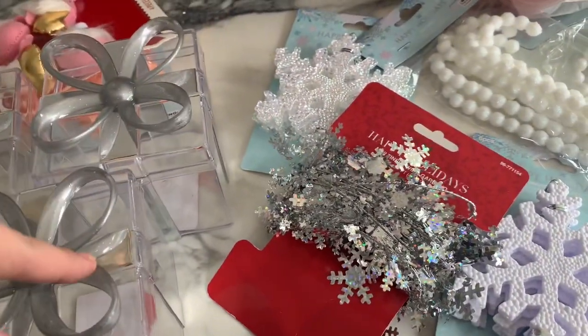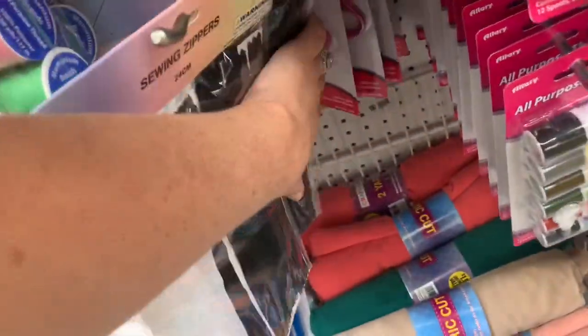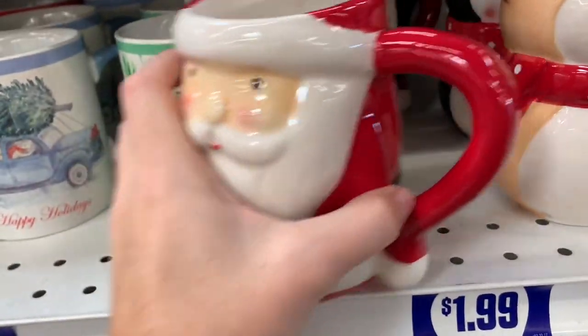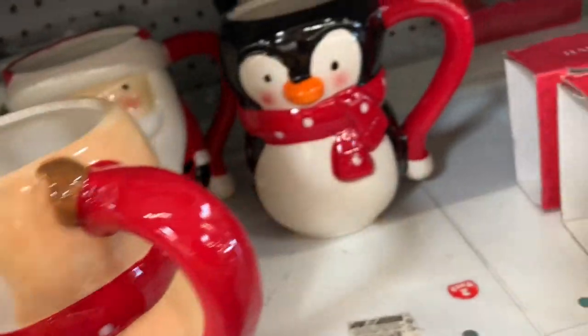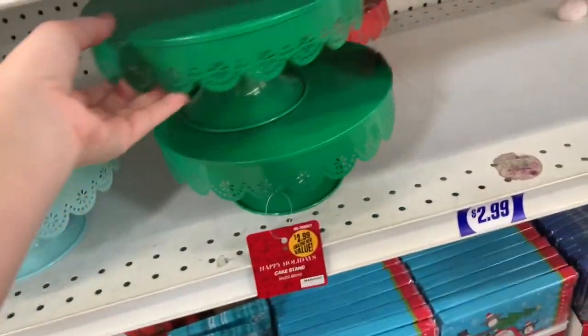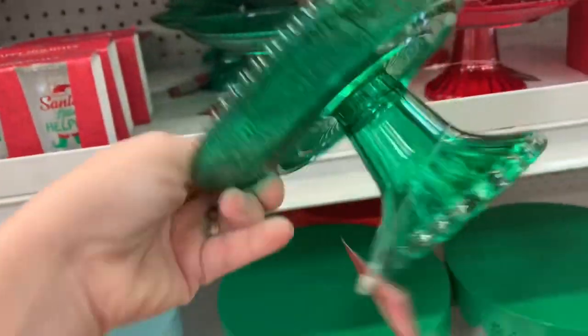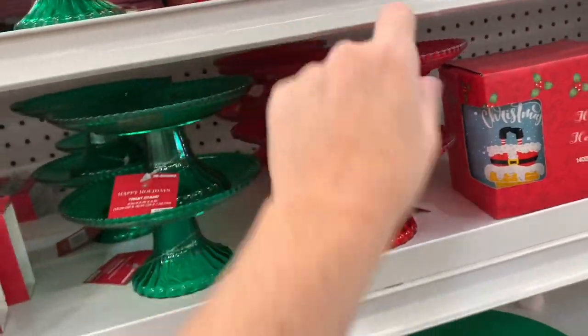I'm going to insert some other footage from the 99 cent store. So they did have some zippers — if you guys don't want to wait for AliExpress, they were just white, brown, and black version. Then they had these cute little Christmas mugs, big ones — I think this is a fox and then a little penguin guy in the back. Then they had these cute little cake stands, like a plasticky material. I for sure thought they were glass, and then when I picked them up they were plastic, red and green. Very cute.